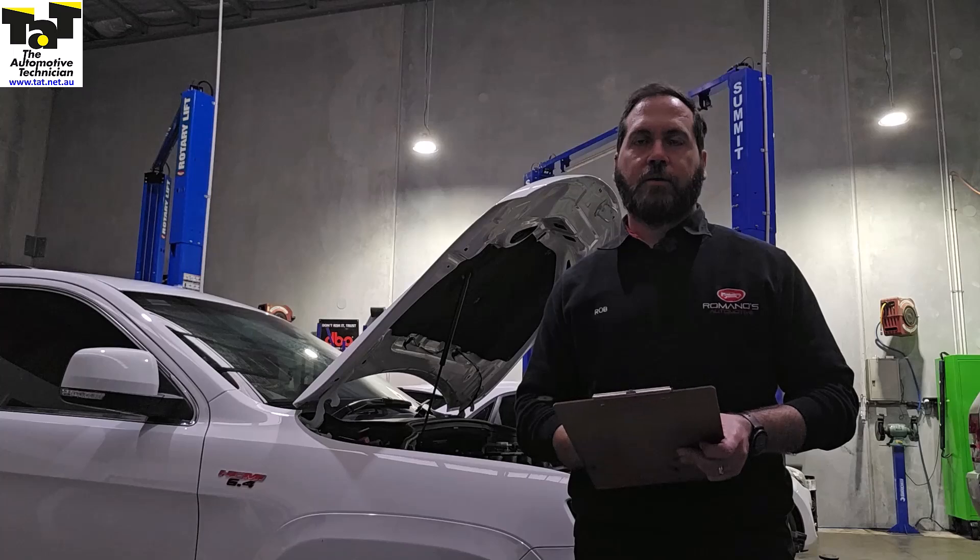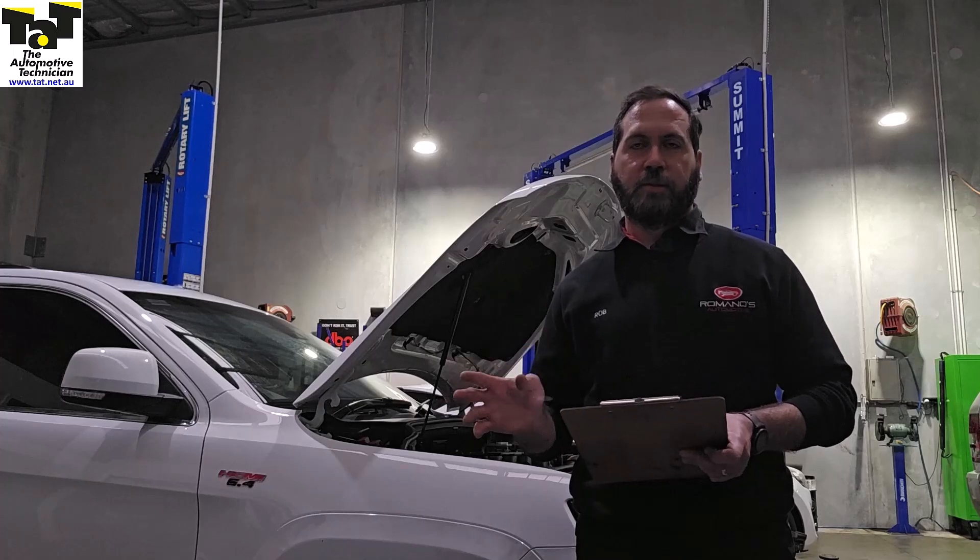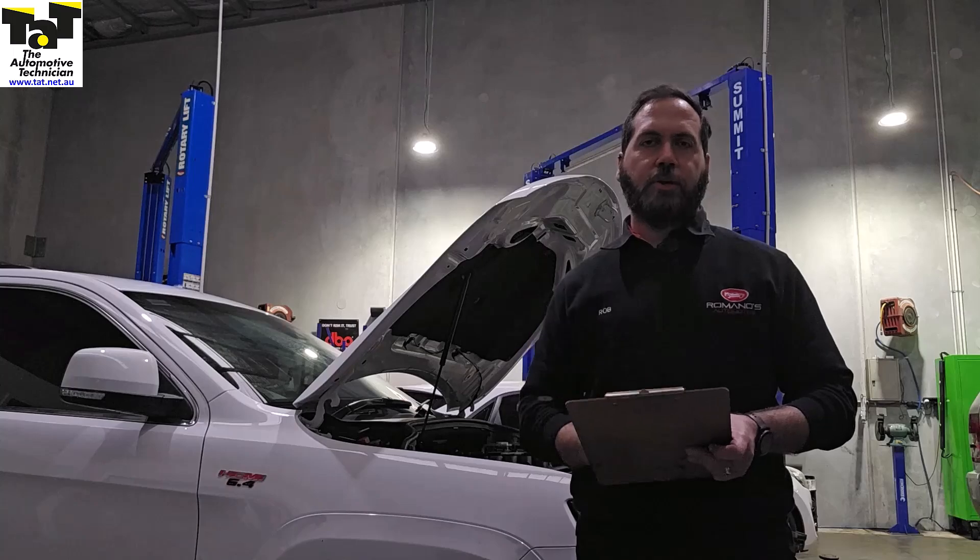I'll show you what we did by putting an in-cylinder pressure transducer in it, and I'll show you the waveform. We did the in-cylinder pressure transducer test on cylinder three and cylinder four, and I'll show you what the difference is.